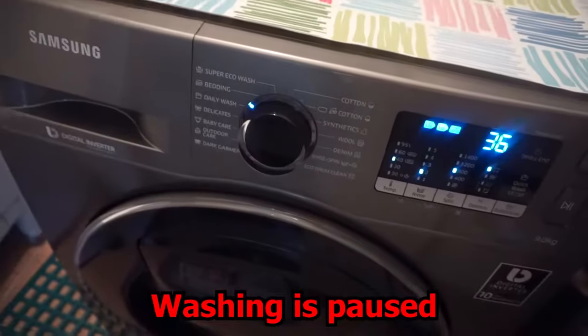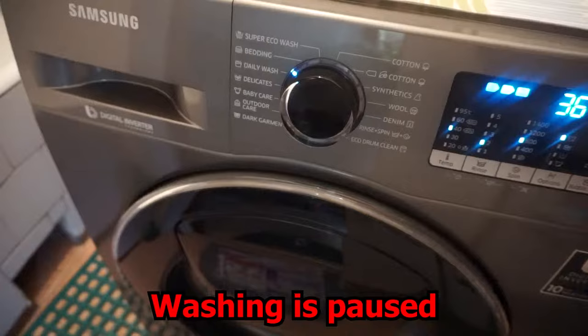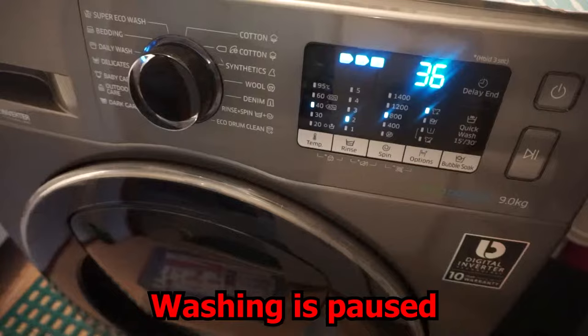Here's the Samsung washing machine and how do you know if it's paused or not? When it's paused, no LEDs are flashing. When it's actually doing something, the LEDs should flash.